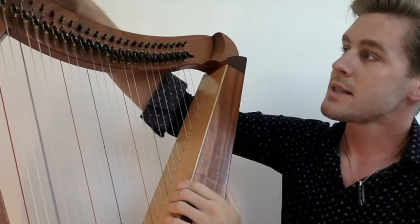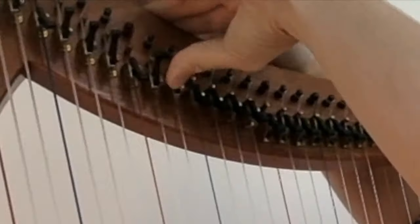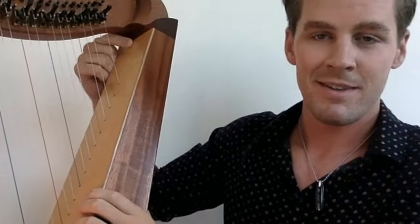But what if we add something to it? Let's say I leave all the Cs and Fs down, and pull everything else up. Let's give this a try. Damn, son. I like that a lot better.